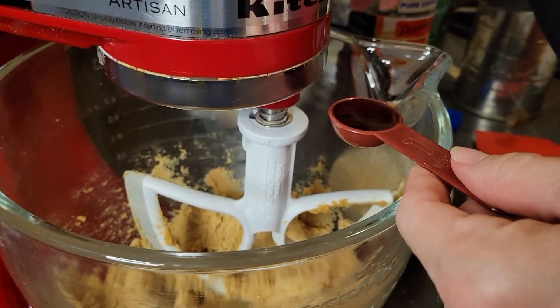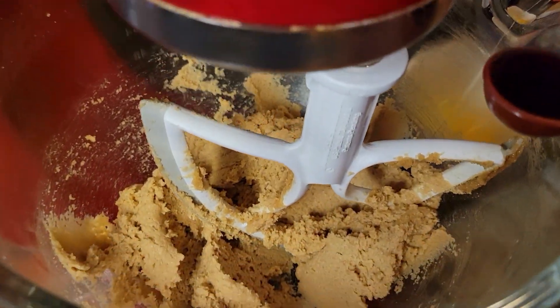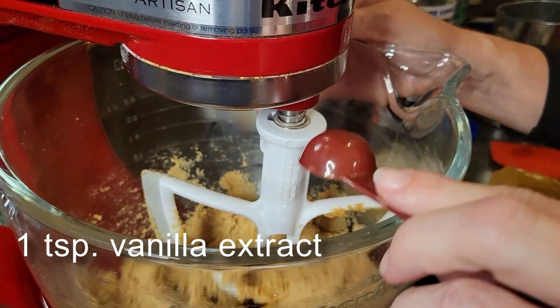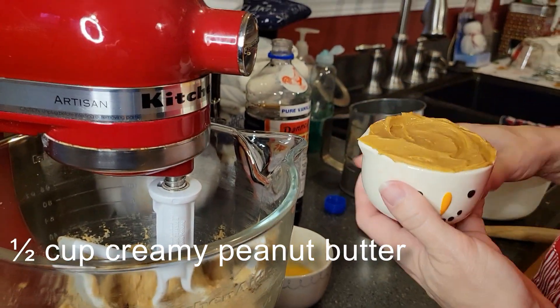All right, now that I've got this — I went longer than what we showed on camera, but it's nice and light and fluffy in there. To this, we're going to be adding one teaspoon of vanilla extract and one half cup of creamy peanut butter.